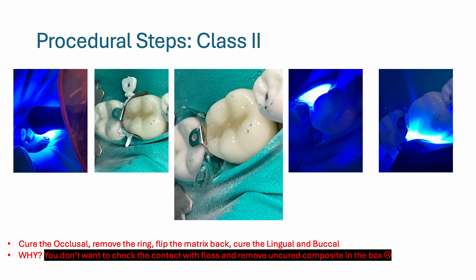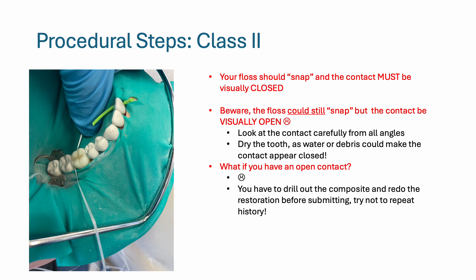Light cure the occlusal, remove the ring, and flip the matrix towards the adjacent tooth — this gives you better access to light cure the lingual and buccal surfaces. This will prevent you from removing uncured composite in the box when you go to check the contact with floss. Ideally, your floss should snap, and according to the ADEX manual, the contact must be visually closed. Beware — the floss could still snap but the contact be visually open. Look at the contact carefully from all angles, and dry the tooth as water or debris could make the contact appear closed.